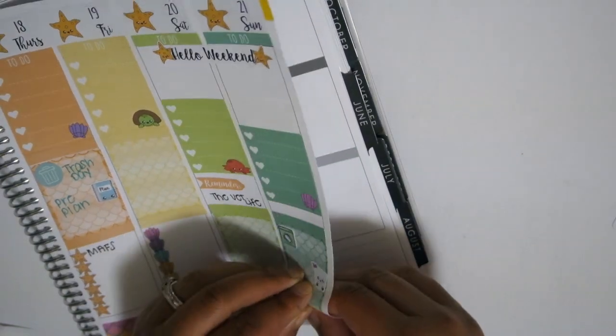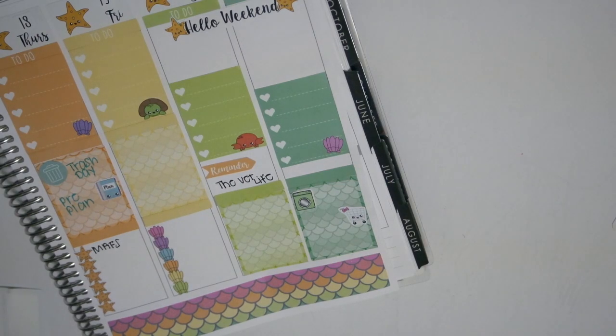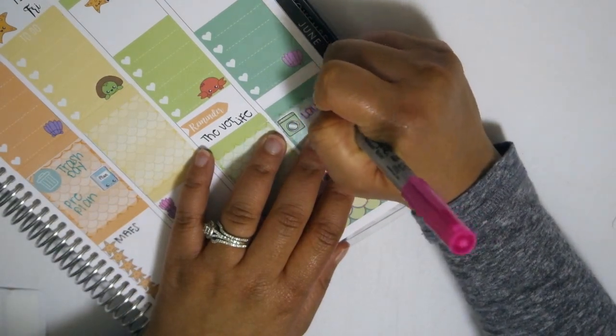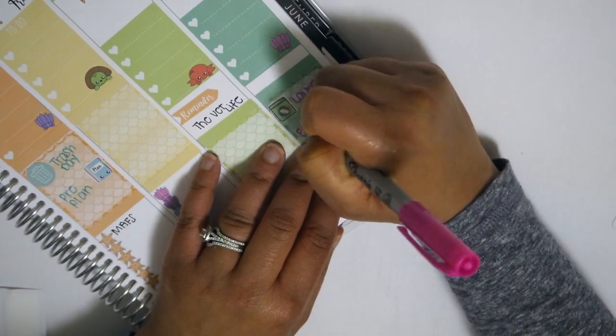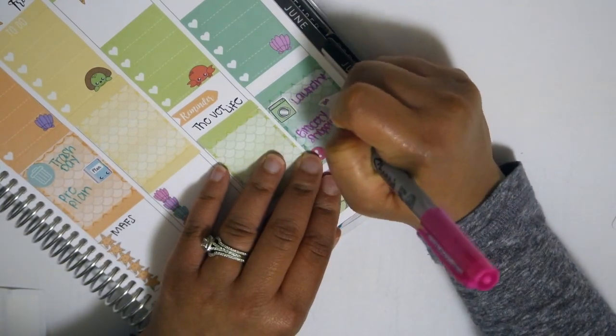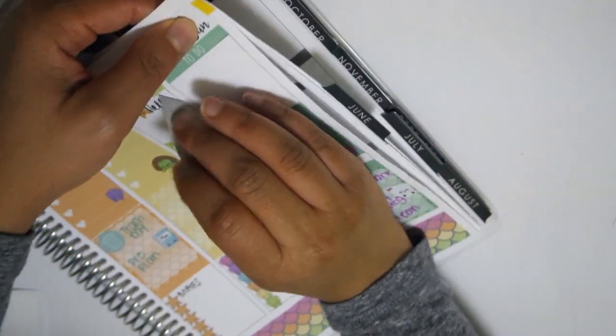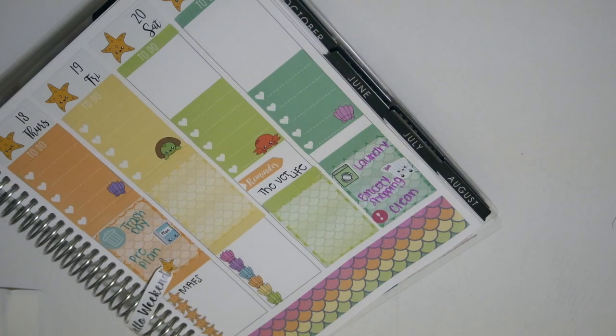I was kind of wanting to use everything - when I get these kits I want to use as much of the kit as possible, because I want to get my money's worth and actually showcase the kit since you all may not know everything that comes in it. I decided to write with pink here, which seemed to be a pattern when I was writing with the blues and the seafoam green.